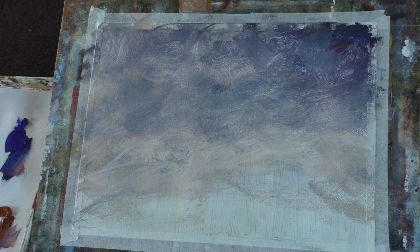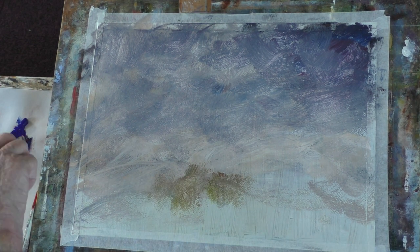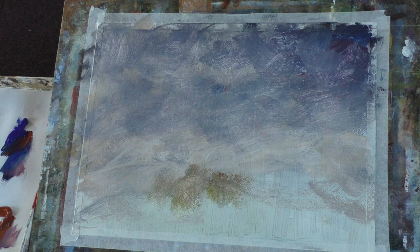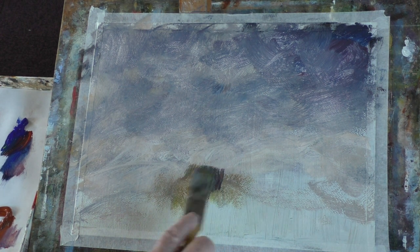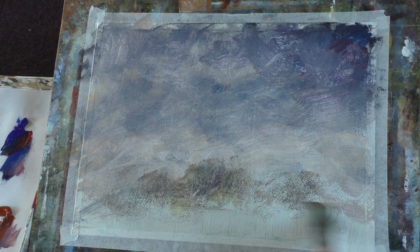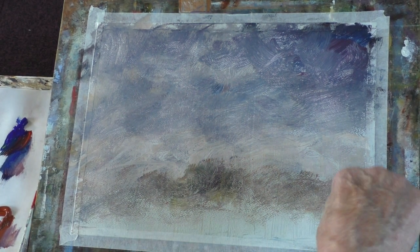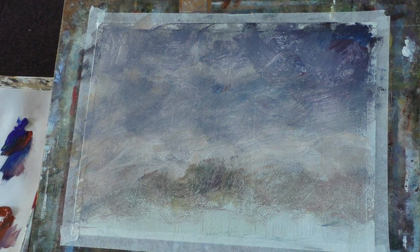Right, let's now put in some trees. Red, blue, yellow. My trees are a bit weak. I'm trying to do a bit of a river — I don't know, I'm just making this up as I'm going along. I'm just covering the ground with my paint.